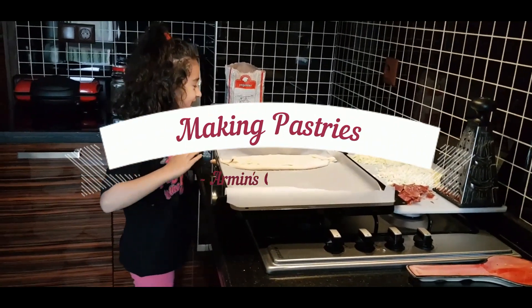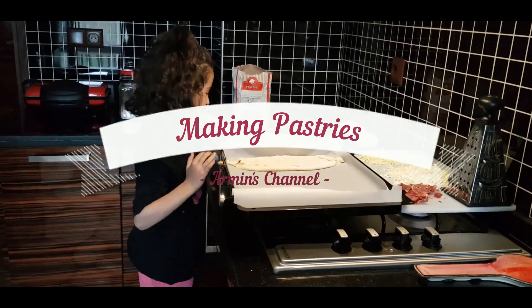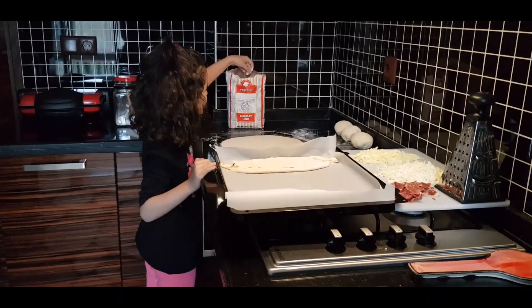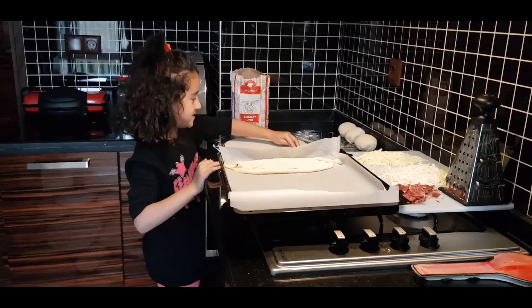Wow, what are you doing Armin? I'm making pita bread. Okay. What are you going to put in it? Cheese.